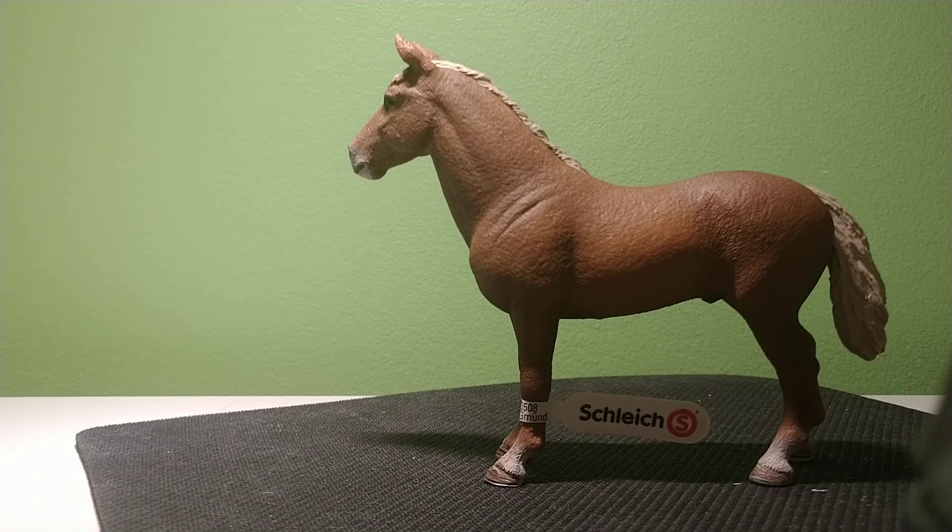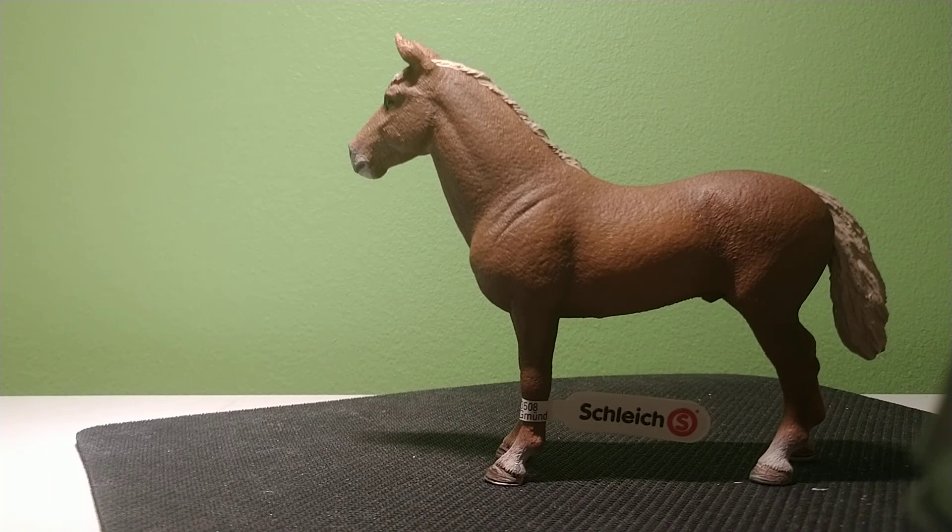Schleich does a really good job with their models, and I strongly recommend adding him to your collection. By the way, he is stamped 2017 and has been sold since 2018. You can get him in any store that sells Schleich usually — if they carry him, he should be easy to find. So I'll see you guys later. Thank you for watching. Please like, comment, and subscribe below. See ya.